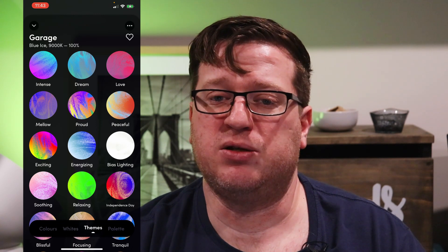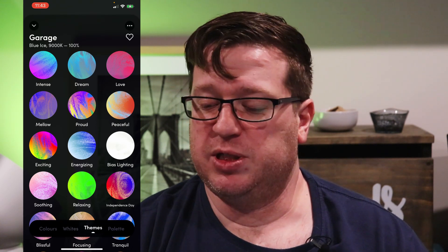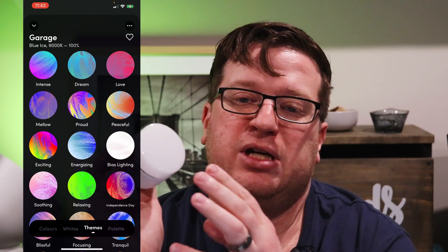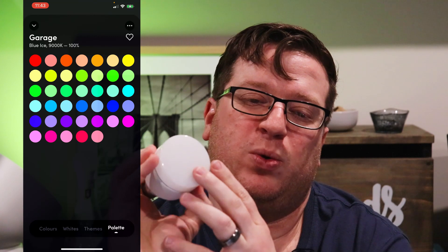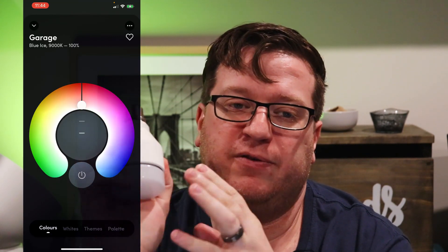Adding a new device is super simple and the app walks you through the process. This particular light, the LIFX Plus, has white light and adjustable color temperature between 2500K and 9000K, as well as full RGB.